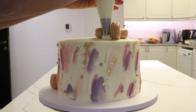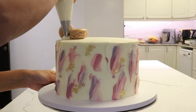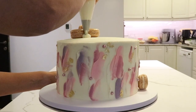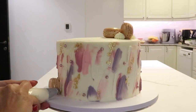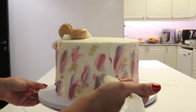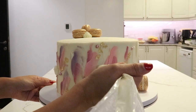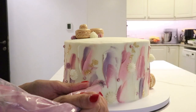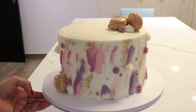After that, I added some star-shaped pipings around the cake in white and purple, again randomly in the same flow of the cake design. And that's it — this is how I created this textured and colorful custom cake.